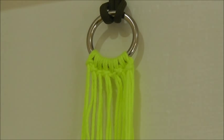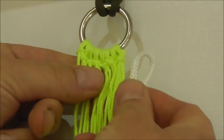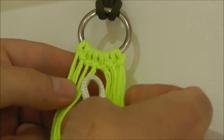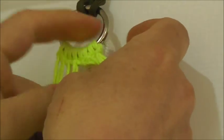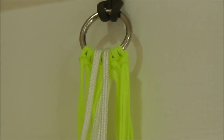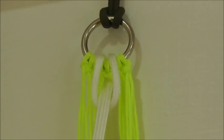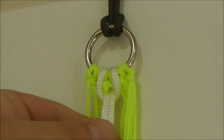Once you've folded your cord in half, find the middle of your meshes on the top ring, push the loop through the back and through your ring, then pull both ends of the cord through and pull it tight onto the top knot, just like that.